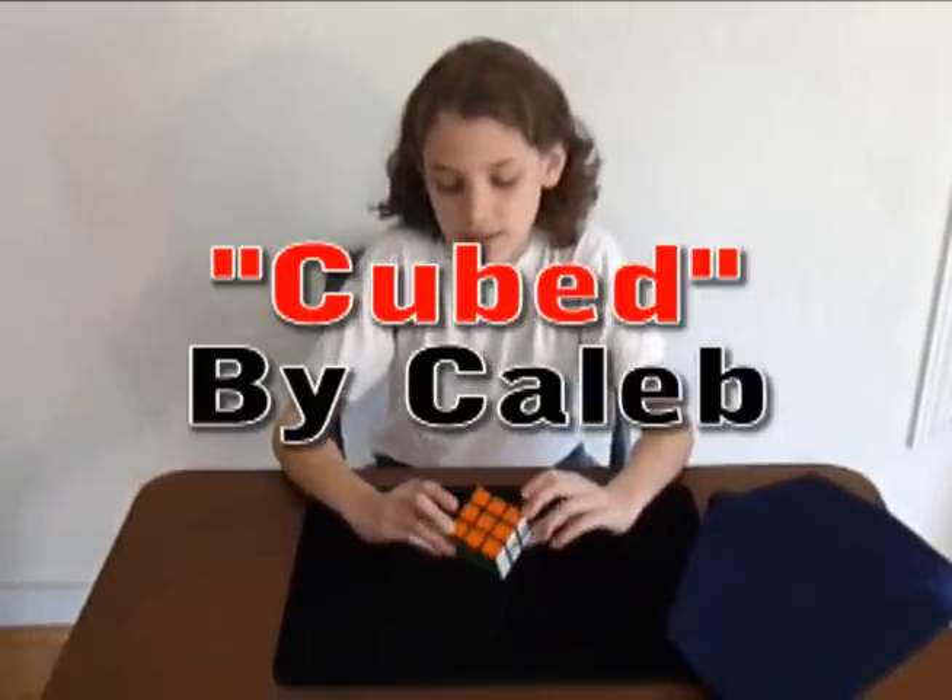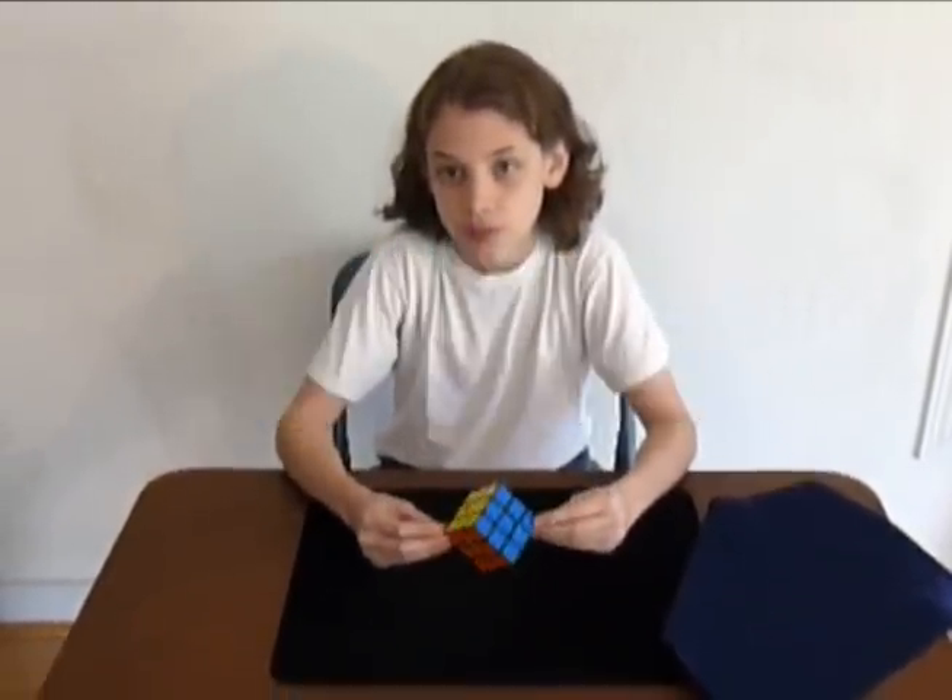The fastest that you can solve the Rubik's Cube is about 12 seconds. But the only people that can do that are really amazingly good.